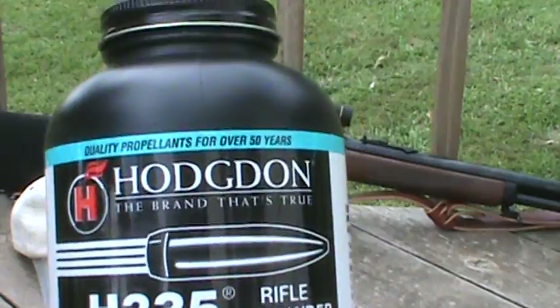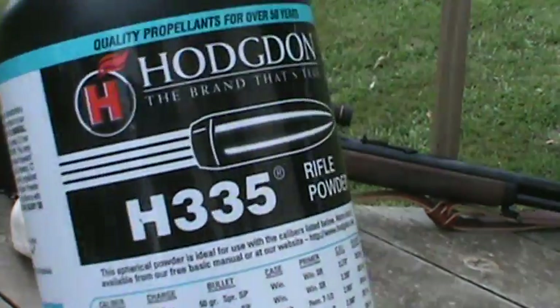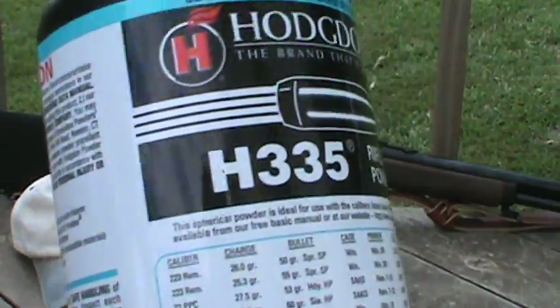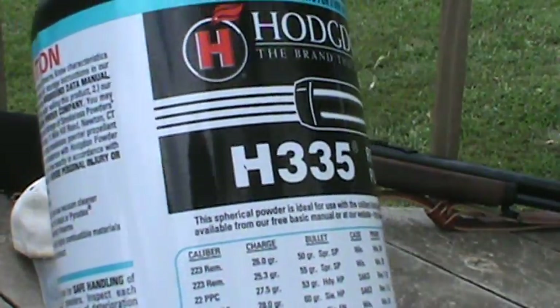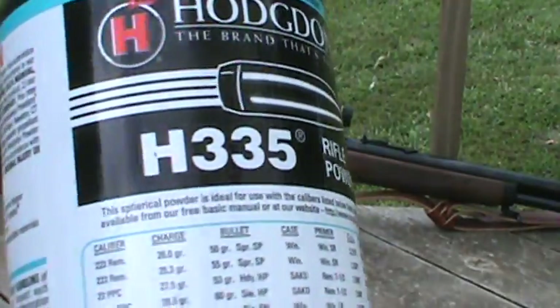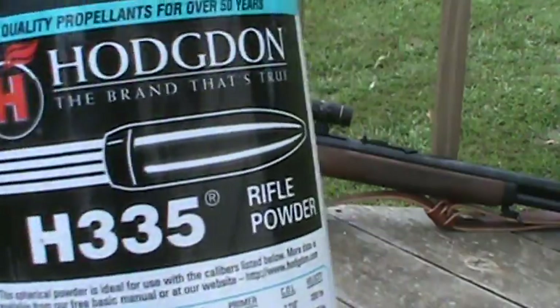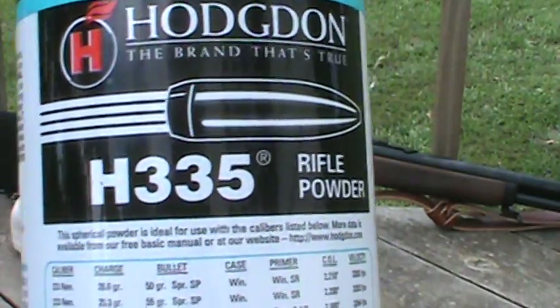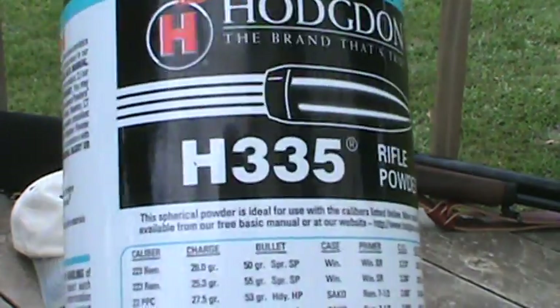I'm actually using Hodgdon H335. I originally was using this powder for my 223, and I got to looking and there's some load data for the 45-70 using this powder, so I had some on hand. I chose it and so far I like it. I'm using about 55 grains of this and accuracy out of my guide gun is spot on.